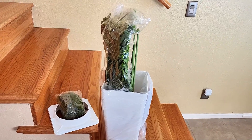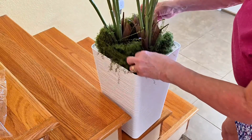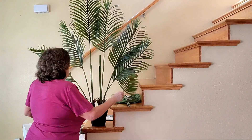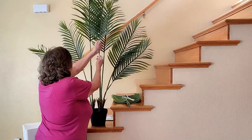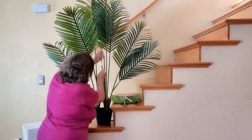The setup includes everything you need: a realistic palm tree, a tall modern planter, and even artificial moss to complete the look. Plus, the branches are fully adjustable so you can bend and shape them to get that perfect look you want every single time.